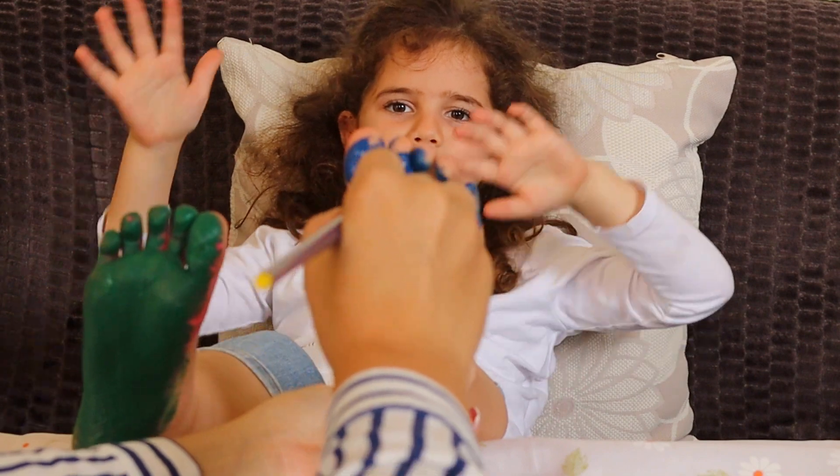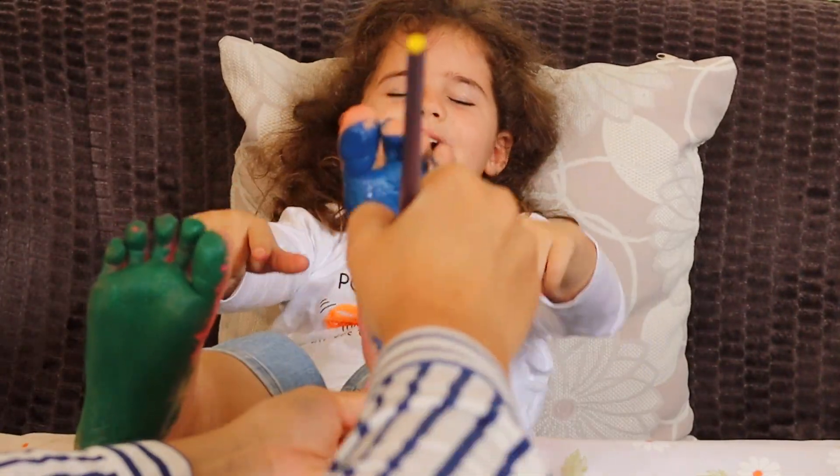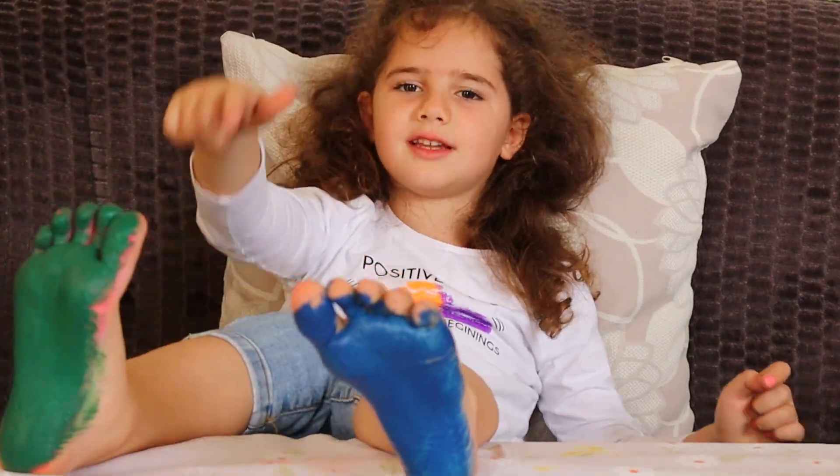Blue color, blue color, where are you? Here I am, here I am, how do you do? This is blue, this is green!